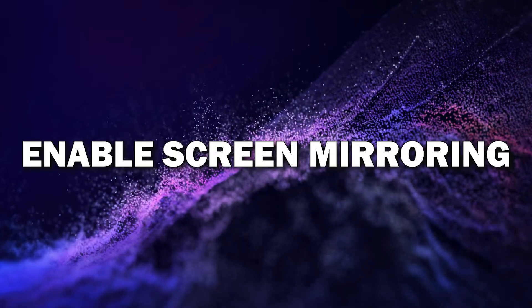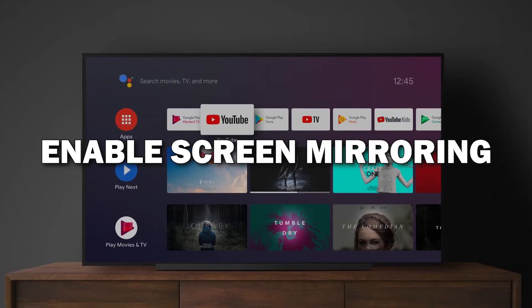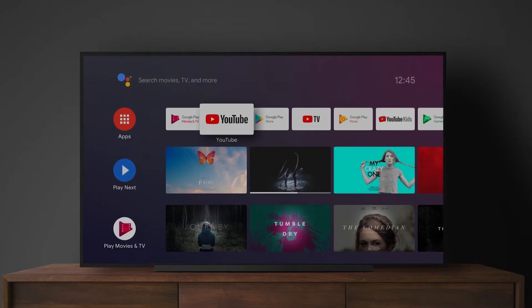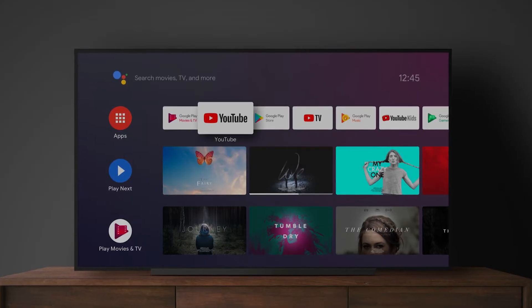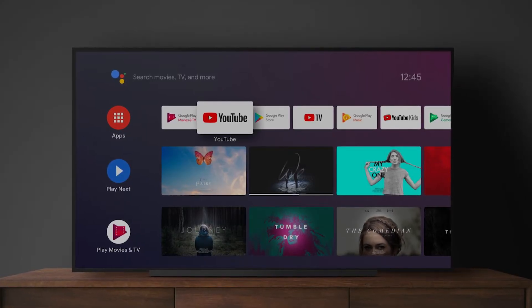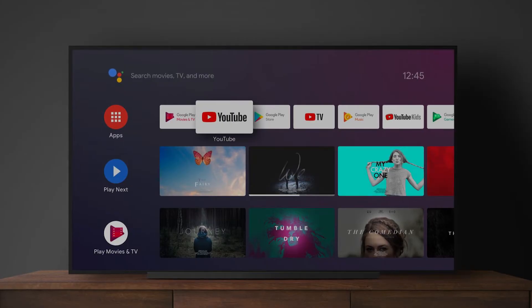Step 2: Enable screen mirroring on your TV. You'll need to enable screen mirroring on your smart TV. Different TV brands have different names for this feature, like screen mirroring, cast, or smart view. For most TVs, you can find this under settings or input. Look for the screen mirroring option and turn it on.